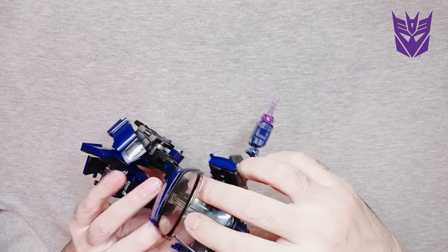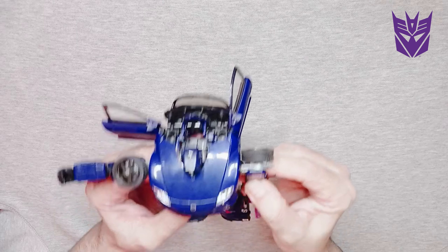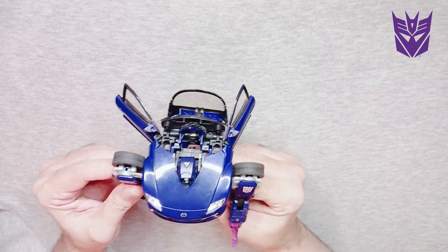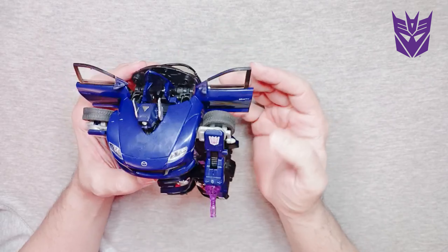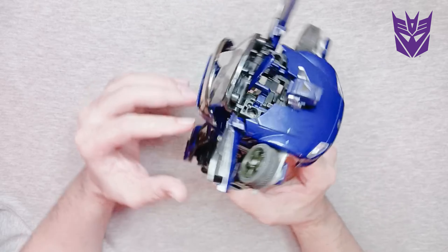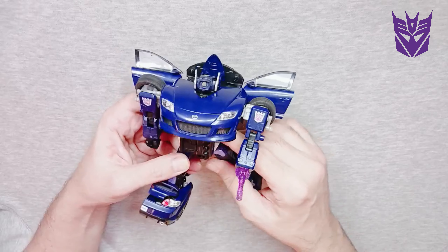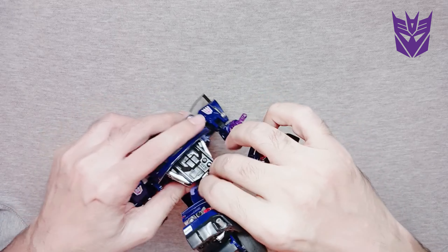The tires in the back go to the back, shoulders down, and — with the customary transformation sound — he is done! Shockwave! I love this guy. I know he's a villain and everything, but this guy is just the coolest action figure ever. Hips back in place — bang, that's it!